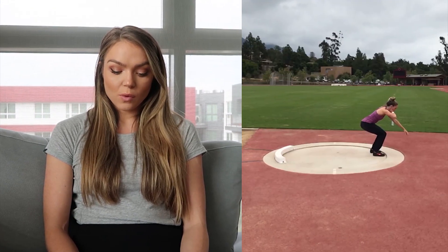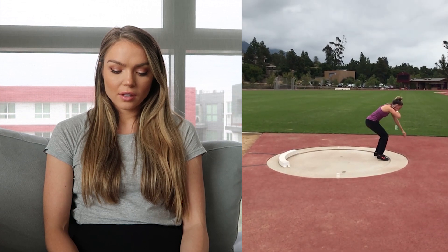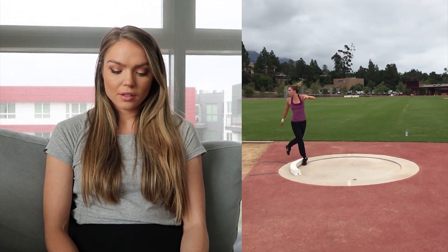I thought while I'm doing this, why not just share it with you guys? So I'm going to do this new segment called 'Shari Explains' where we are basically going to coach past Shari over video footage. I'm excited to share it with you guys, so let's get into it. The first video we're going to look at today is shot put.